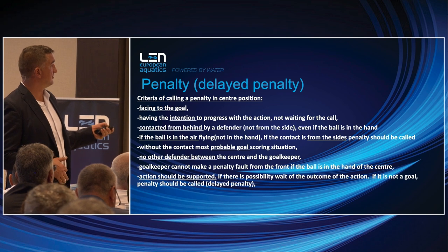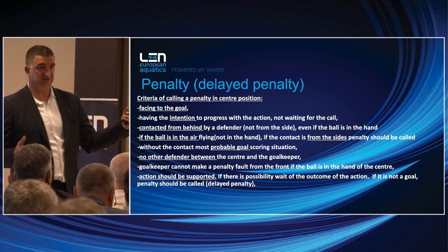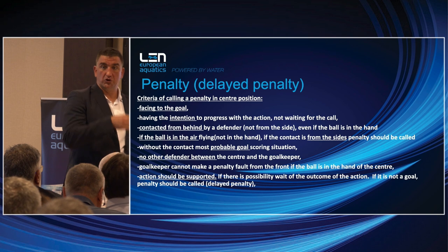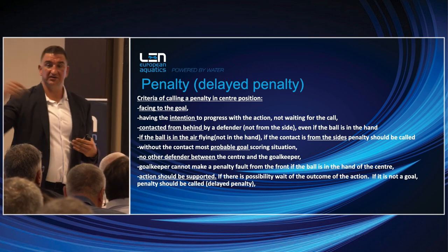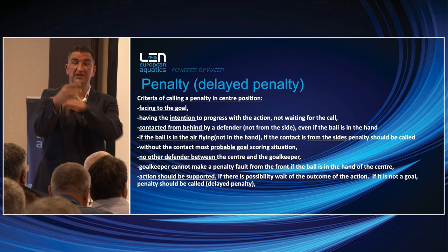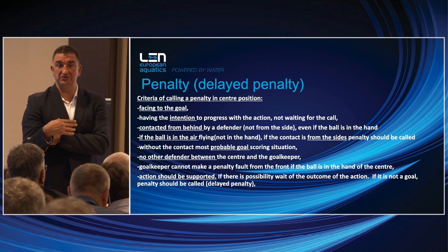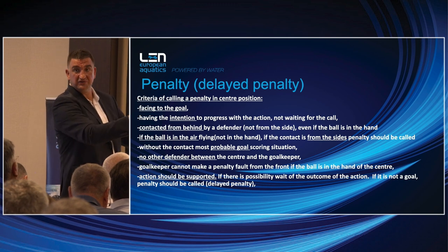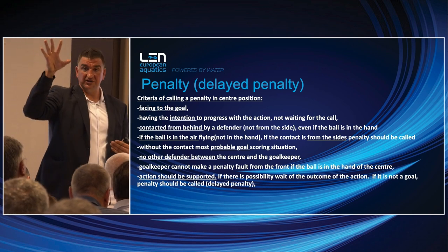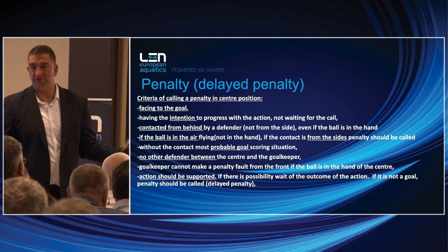If the ball is in the air and not in the hand, and the contact is from the side, it should also be a penalty. Imagine a man-up situation: a player on the long post, a cross pass going to the long post, and the middle defender coming from the side and grabbing the hand before the ball arrives — that's a penalty. But at the moment when the player has the ball and doesn't shoot immediately and the player arrives from the side, it's not a penalty anymore — it's nothing. It's very difficult to decide.